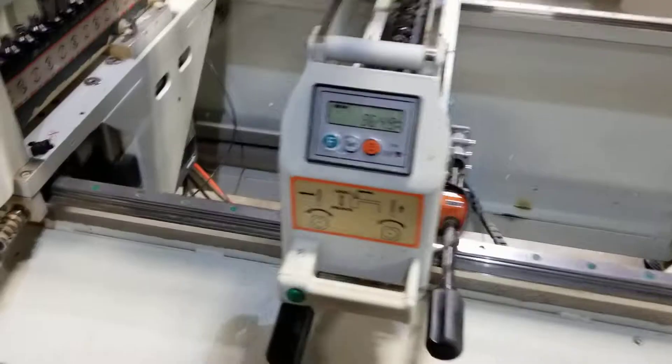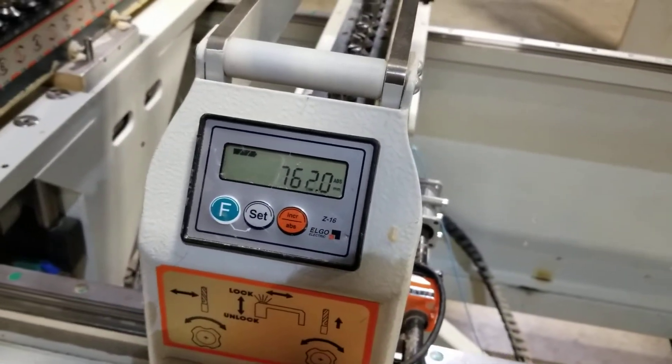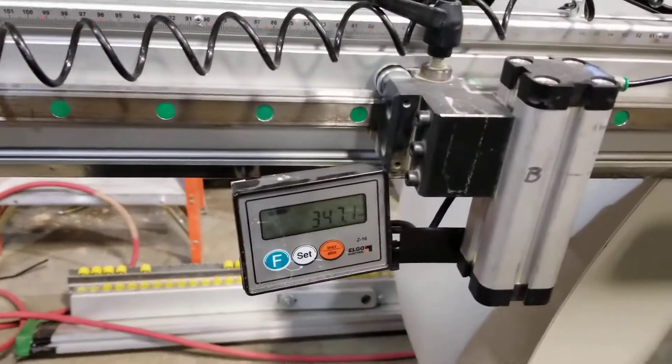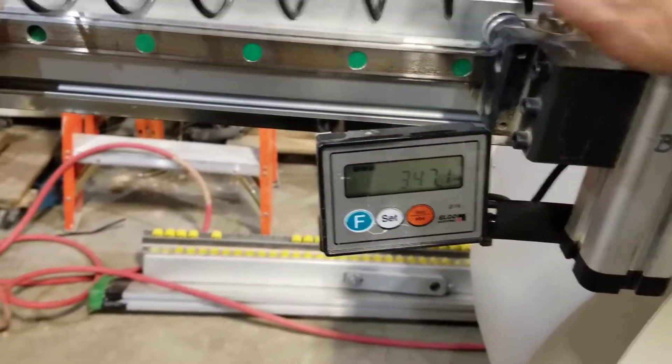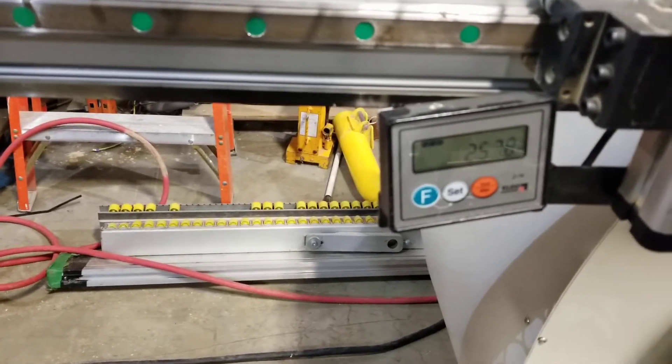The panel supports have a digital readout for positioning to give you accuracy. And two of the stops also have a digital readout for accuracy.